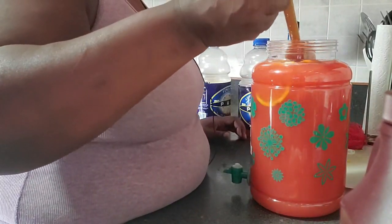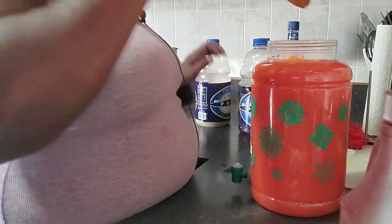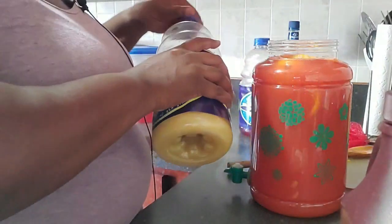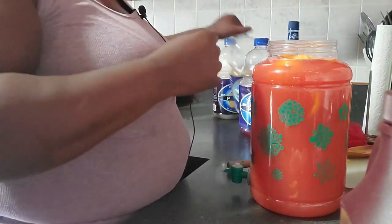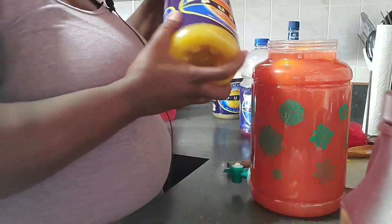Let's see how this is. Oh, that's good guys! It's a tad bit strong, so I'm going to add a little more pineapple juice and a little bit more orange juice. And that should do it.